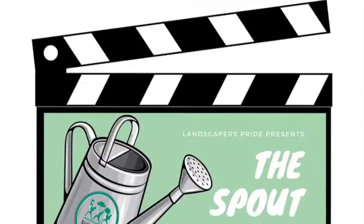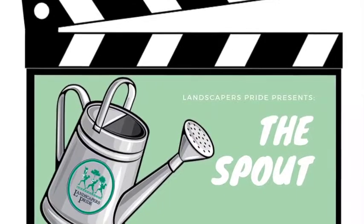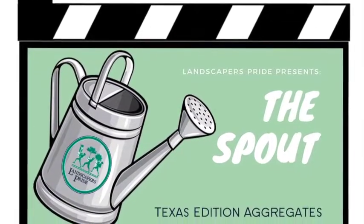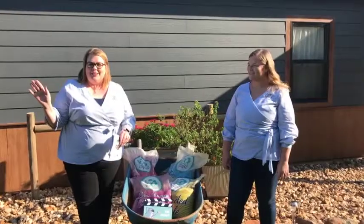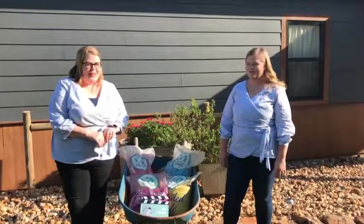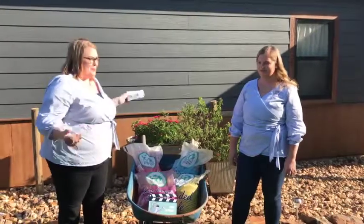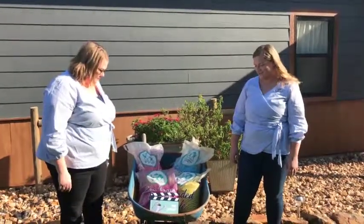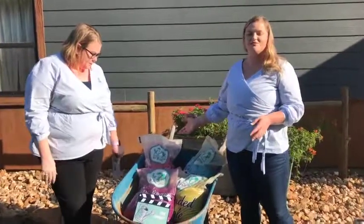Welcome to The Spout. Hi everyone, it's Jenny here with Priscilla and we are going to tell you about our new Texas Edition aggregates. So we have four new aggregates. It's our Decomposed Granite — it's a Texas Edition, it comes from the Hill Country.